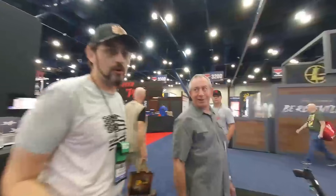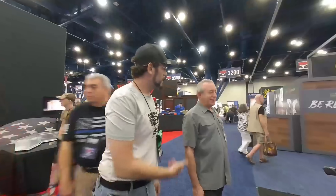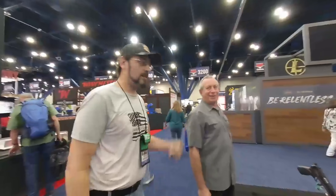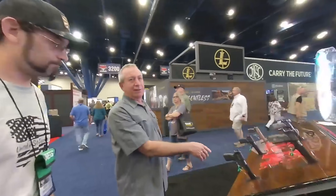Hey y'all, this is Cody from Swamp Dog Armory. I'm over here at the EAA booth at NRAAM 2023, and I'm here with Keith. He's going to tell us about some of their stuff they've got coming up. So this is the MCP-35.